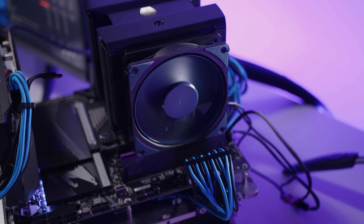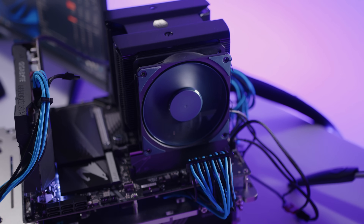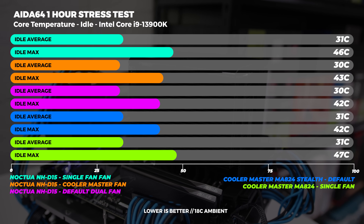Our ambient temperature was set to 18 degrees Celsius in a climate-controlled environment. The temperatures recorded were both the core temperatures and the CPU package temperature, and we also recorded the max boost clock observed during testing. We ran both coolers with a single fan as well to even out the playing field.